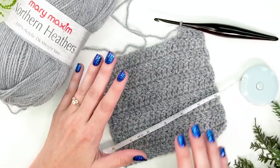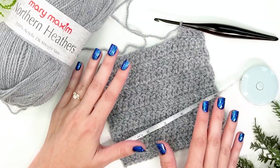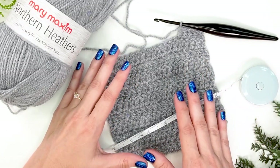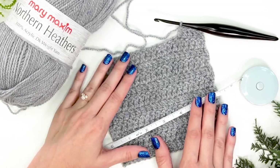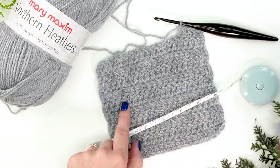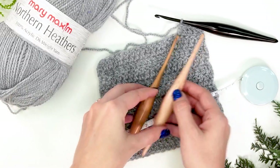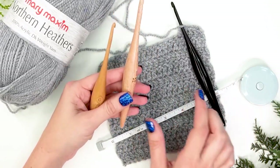Once you have your gauge, let's talk about how to adjust it if it's off. There are a couple of things that can happen: your item probably won't look right — it will be either larger or smaller — and you might use more or less yarn than the pattern calls for. Your gauge affects all of those things. If our gauge is off width-wise, meaning the stitch count, we're going to pull out some crochet hooks.